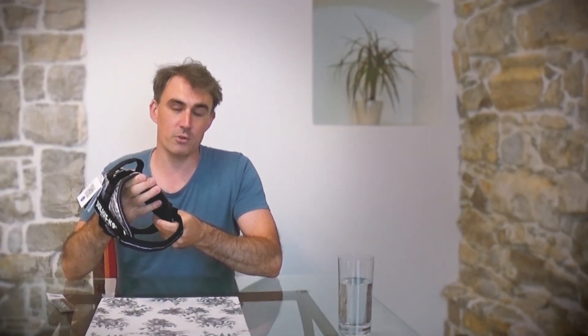Hi guys. I've ordered this original Julius K9 harness and it's the IDC design. I ordered it for my dog Zoe — she's a puppy, so it's in the mini size. Her head and body go through here, and this is the chest and this is the stomach area.